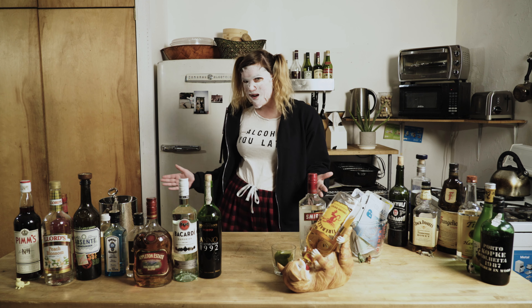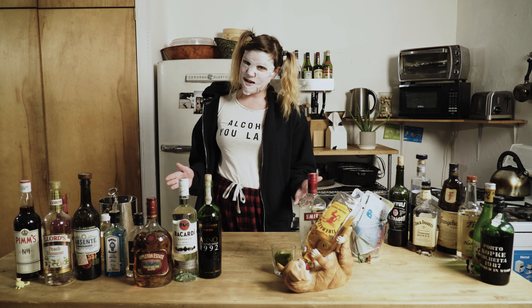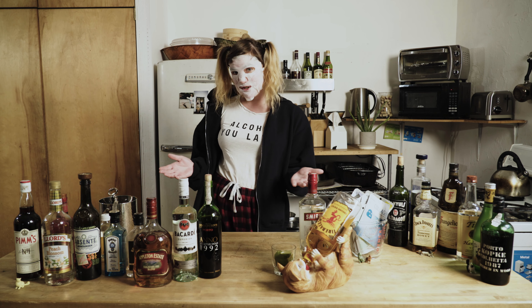Hello and welcome to the Masked Bartender. Since I am a bartender and now I have no job whatsoever, I decided I would set up a little home bar and teach you guys how to bartend and also tell you about each face mask I use each day.